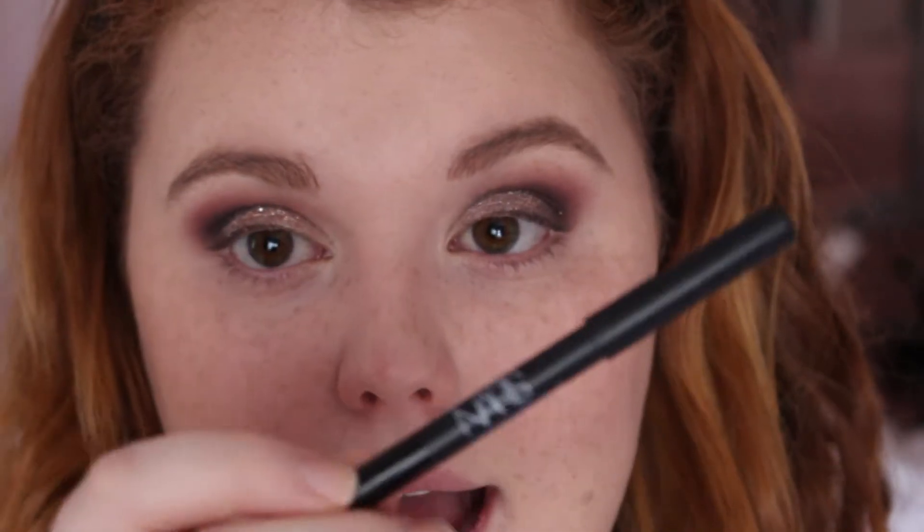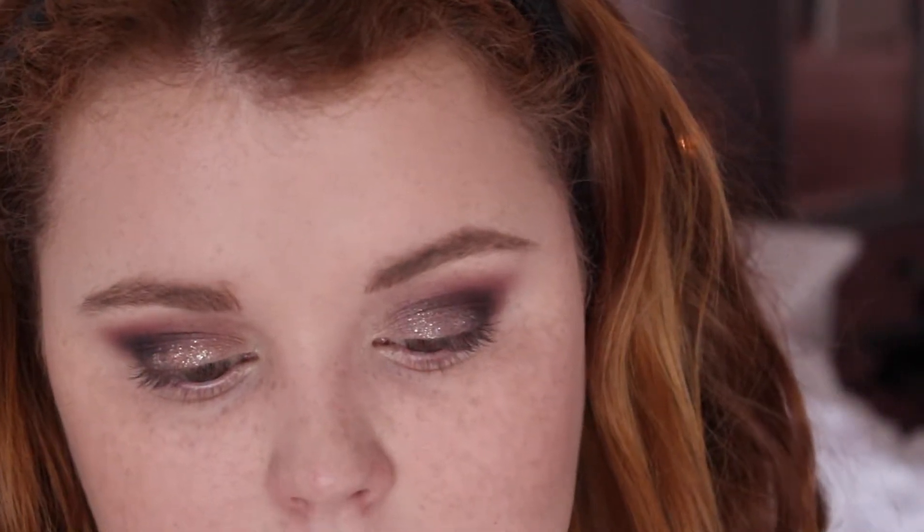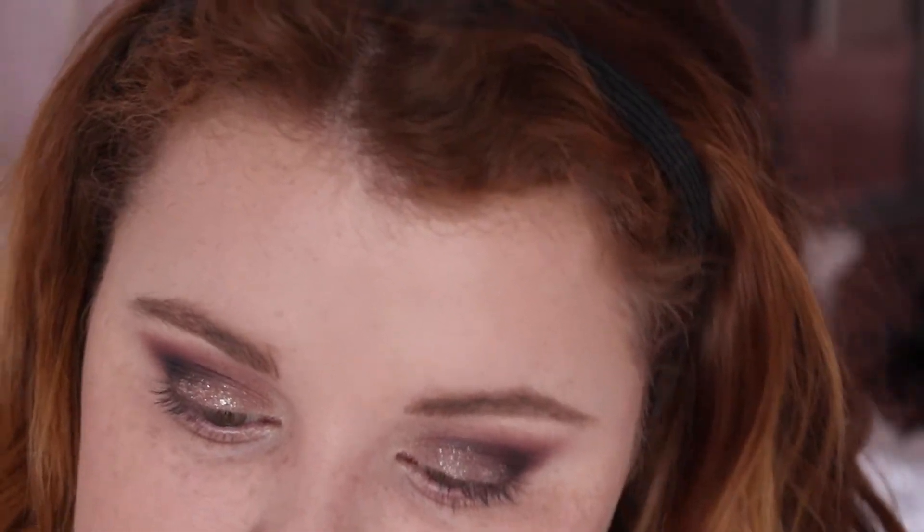Now I'm going to tight line my eyes with the NARS Larger Than Life waterproof long-wear eyeliner, and I'm going to go ahead and do some winged eyeliner. It doesn't come out great on camera — you can look back on past tutorials to see how I do it, and I can dedicate a whole video to it if you want. I'm going to do it off camera and put on the false lashes and I'll be right back.